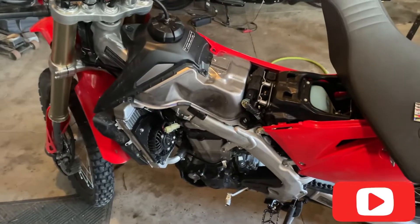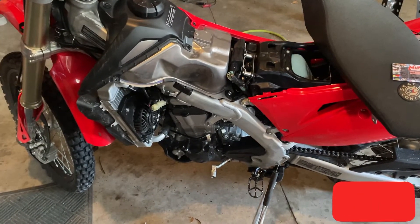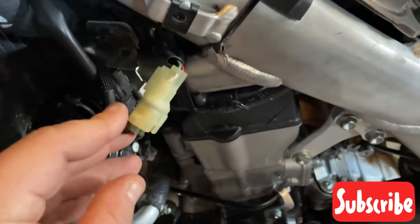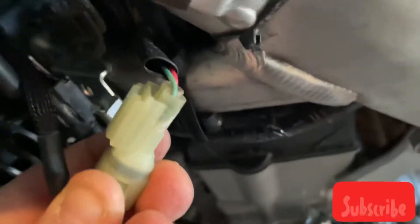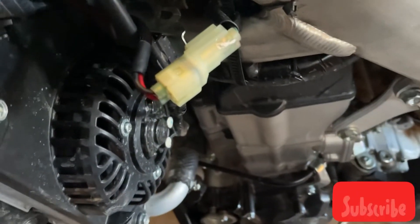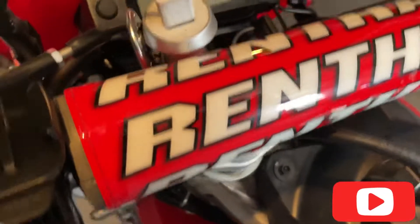I wanted to show you guys the factory power accessory port plug on these 450L's and RL's. I took it off its clip, but this is it right here — it usually sits right here. There's a little tab in the back, and you get with a pick and it pulls right out. I got a little 12-volt power outlet, cigarette lighter style.